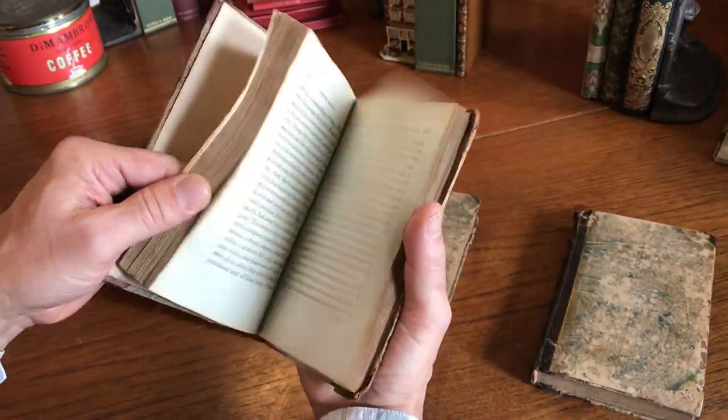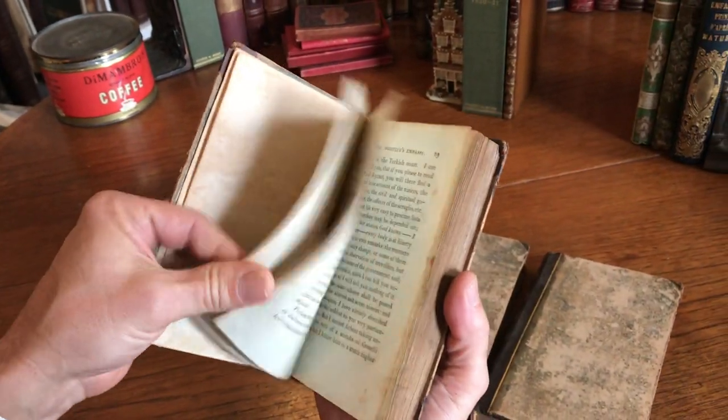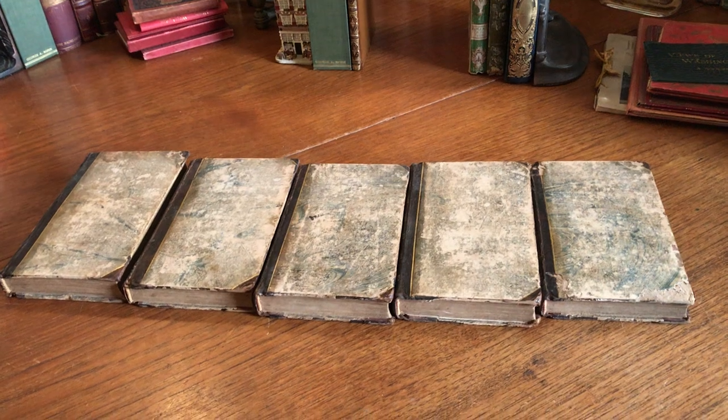Here's a second inscription, and the final book in this set is this one. This set is now currently available online from me, Brian DiMambro.